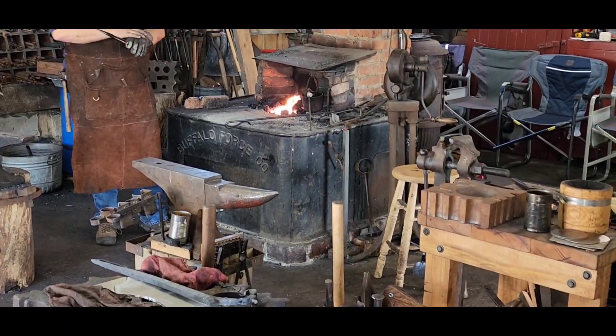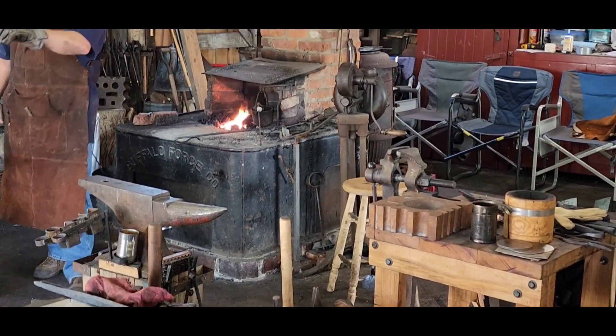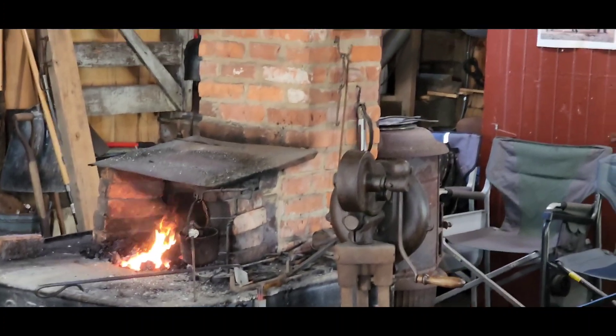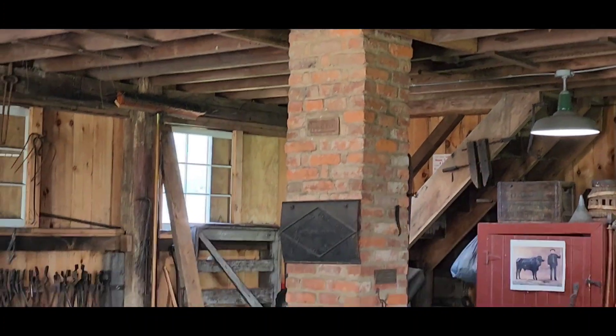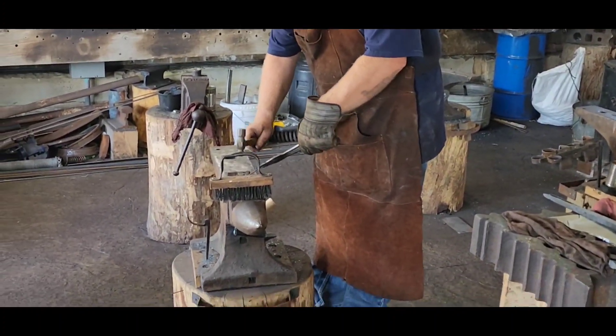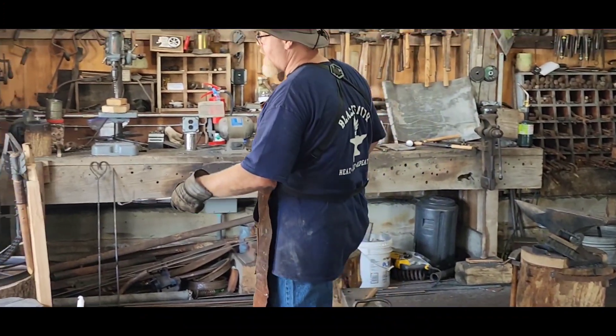That fire is hot. Okay, so you can see how we're going now — again just in that red. I'm going to take that, we want to put that in the swage, and we're going to form that spoon now. So we've got that spoon.